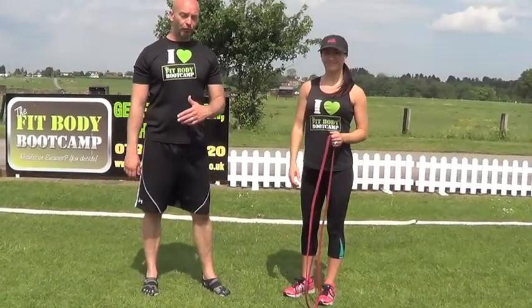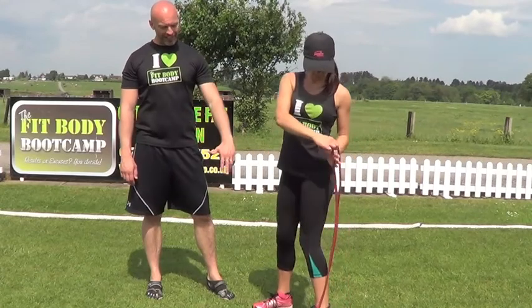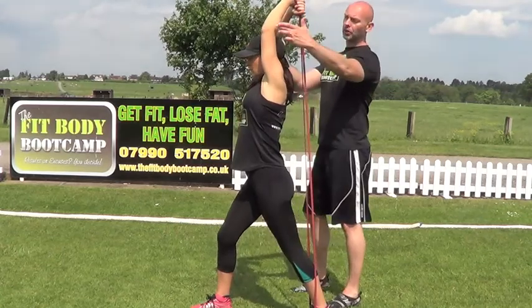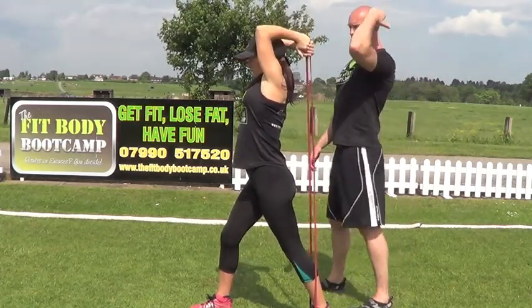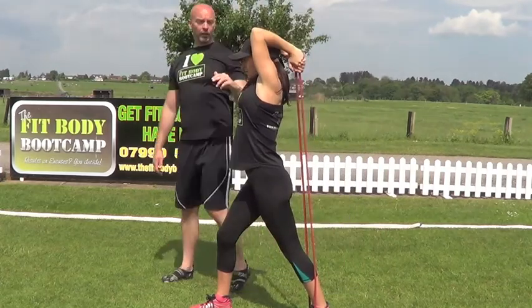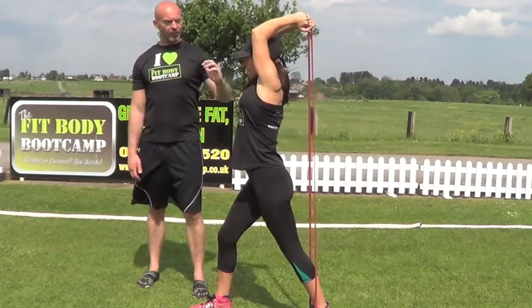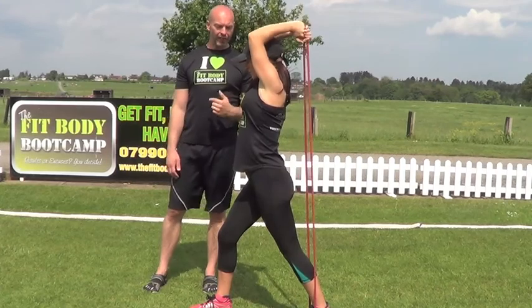Moving on to round number three. First exercise is going to be a tricep overhead — standing, put your heel onto the band and stand onto the back of the band, then take the band over your head, elbows in nice and tight. Really taking the arms right the way down, keeping the upper arm nice and straight with elbows pointing upwards and the upper arm still. 20 seconds on the tricep overhead, then 10 seconds rest.